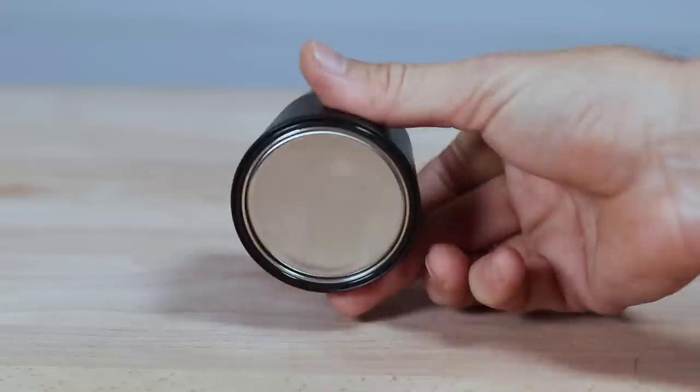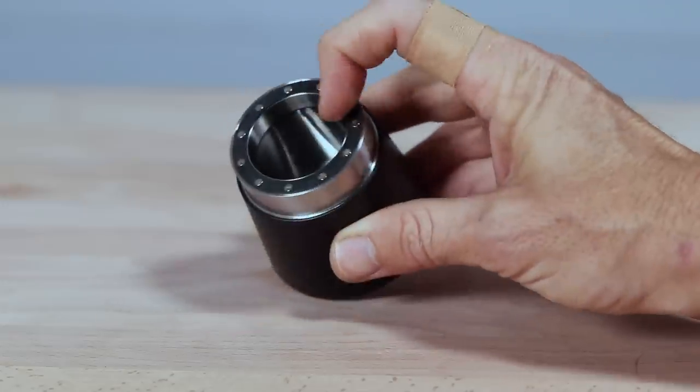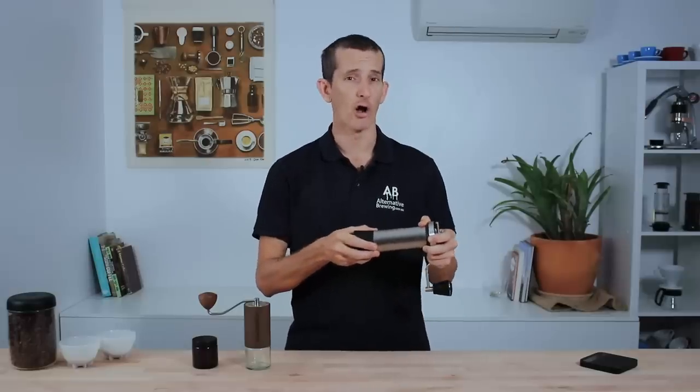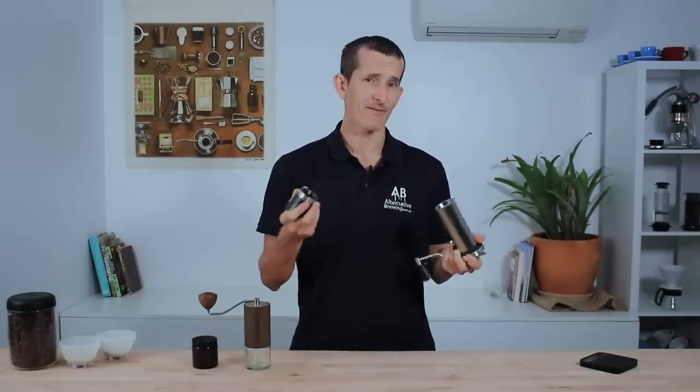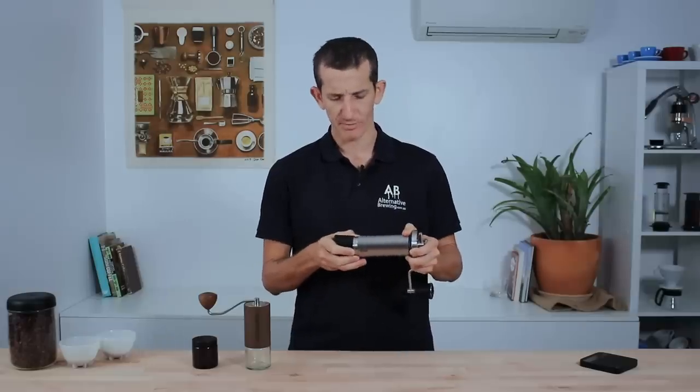The Kinu's grinds catcher is made completely from metal — a far more durable material than glass — and it's attached to the body via 11 magnets. These are not going to wear away too soon and it's quite a snap on and off the grinder body, so I'm very happy that my grinds aren't about to be sacrificed to the floor. I place my favour with the Kinu here.